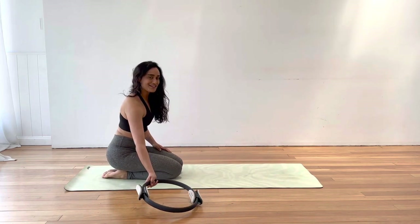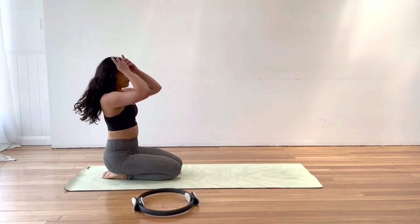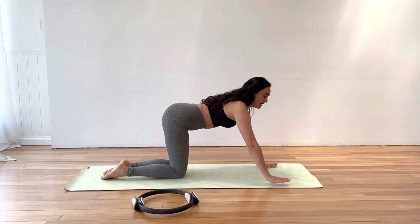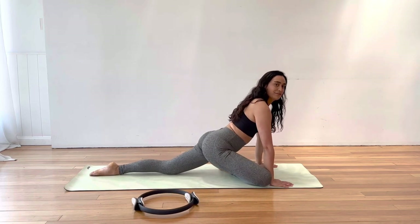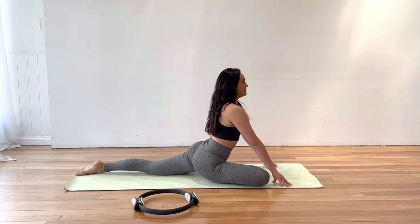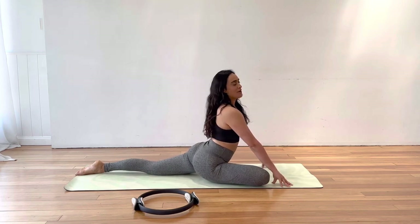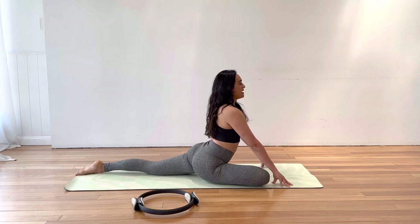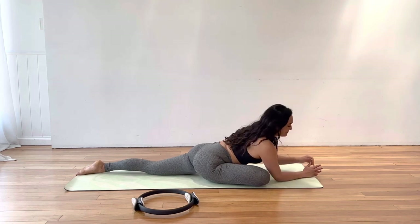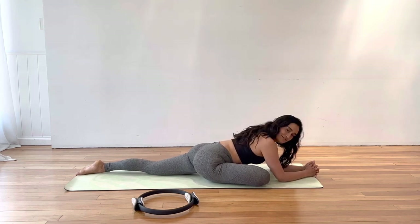Well done. Pop that circle down, bring your hands forward, and come into the pigeon stretch on the other side. Pulling your right knee, shin and foot through, extending your left leg behind. Stay upright for a moment, then slow down the breath, and walk forward over that front leg.